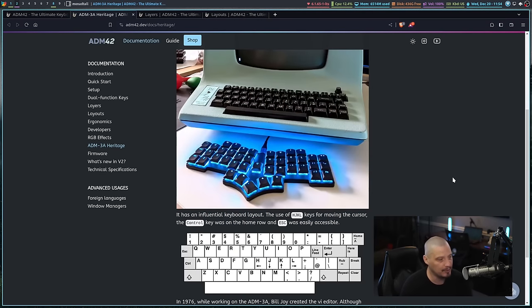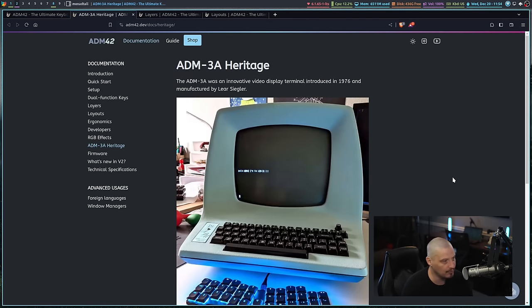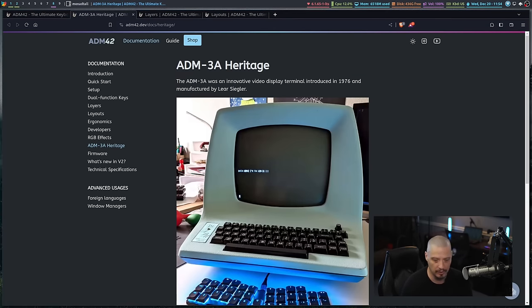The ADM42 actually uses the VIM motion keys for arrows. There are no dedicated arrow keys on this — it's essentially a 40% keyboard. Your arrow keys are HJKL; you do a layer switch and HJKL become your arrow keys.